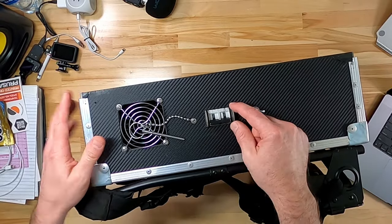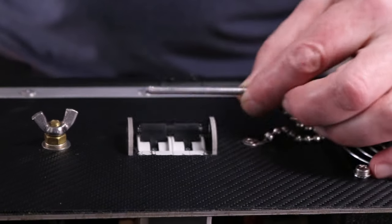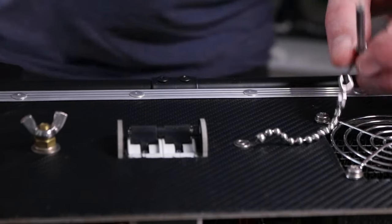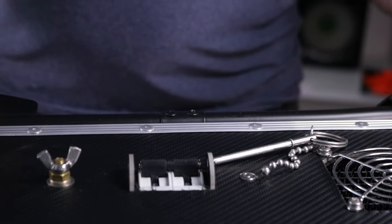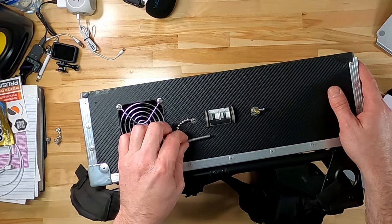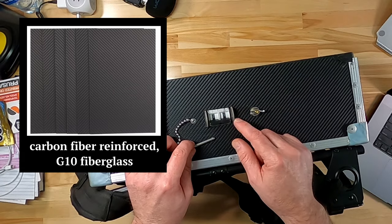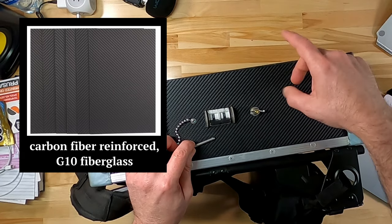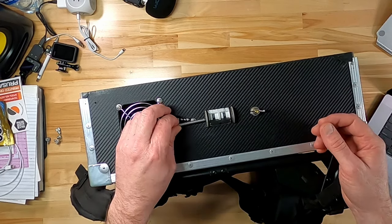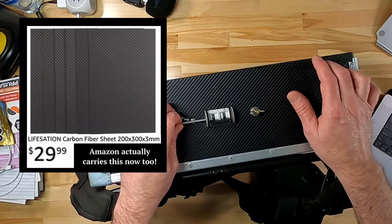Phillip machined these G10 fiberglass protectors that also act as a pin holder. That pin keeps the breaker from turning on accidentally—primarily for transport, so it doesn't get bumped. G10 is a common form of fiberglass, but it's difficult to machine by hand—you really need a proper machine shop.